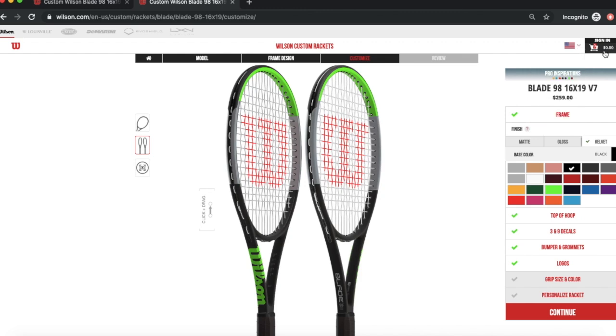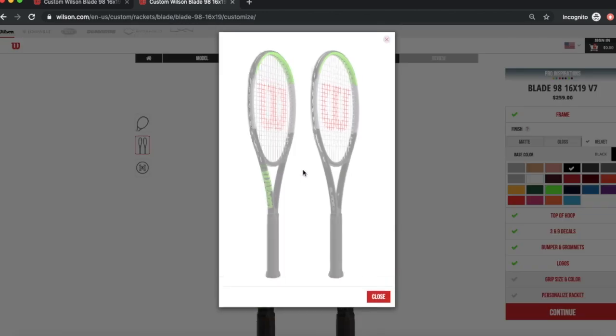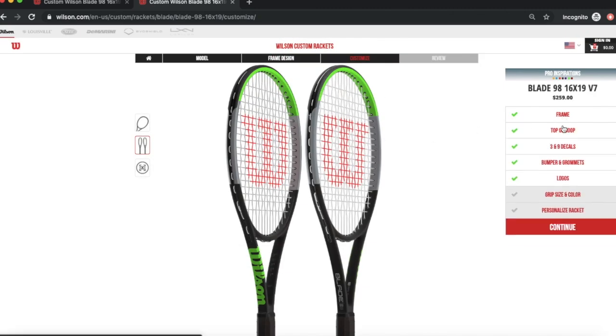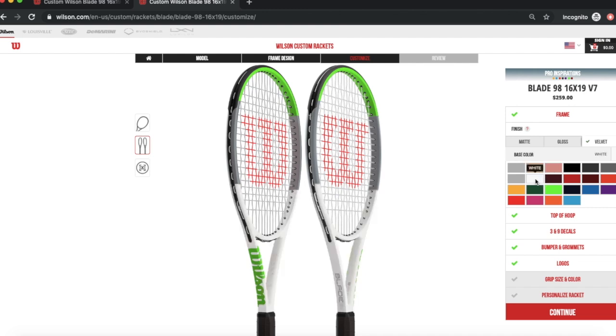You'll see all the options in the right corner, including the price of the racket. You'll also have different viewing angles for your design, and you can click to see how the racket looks from a deeper view. Let's start with the frame — you can click everything to open it. I'll follow the same steps I used to make mine.